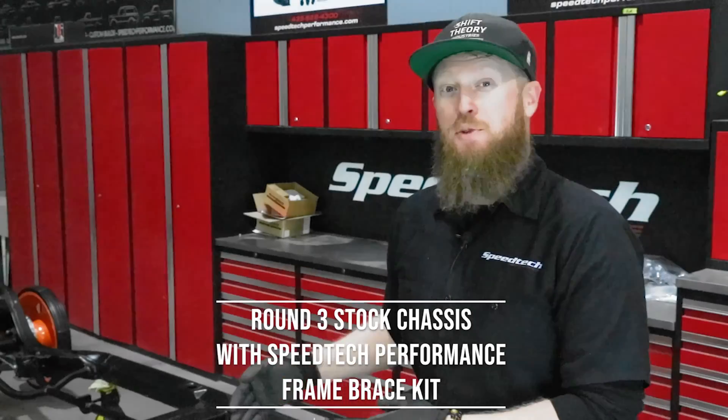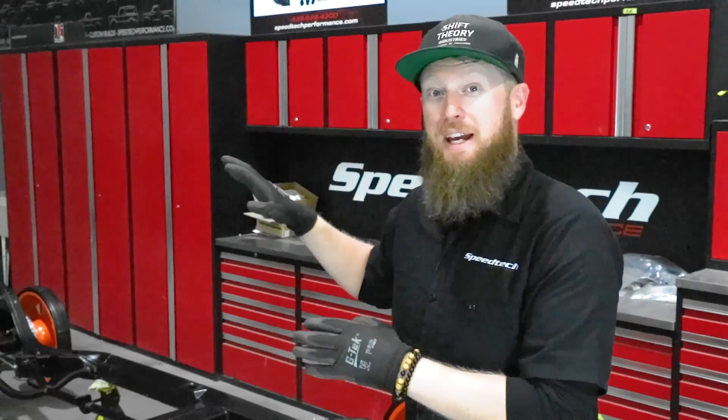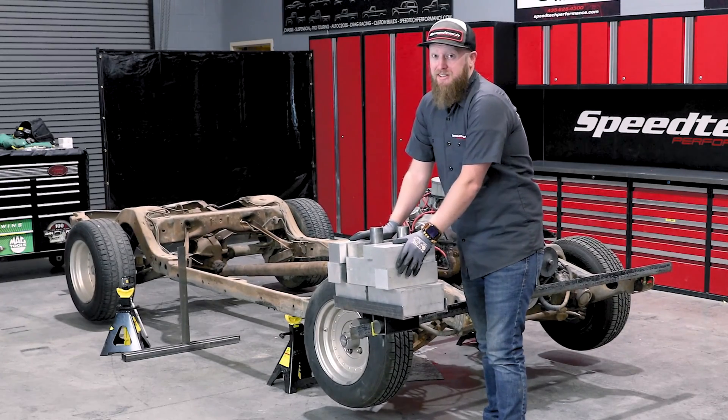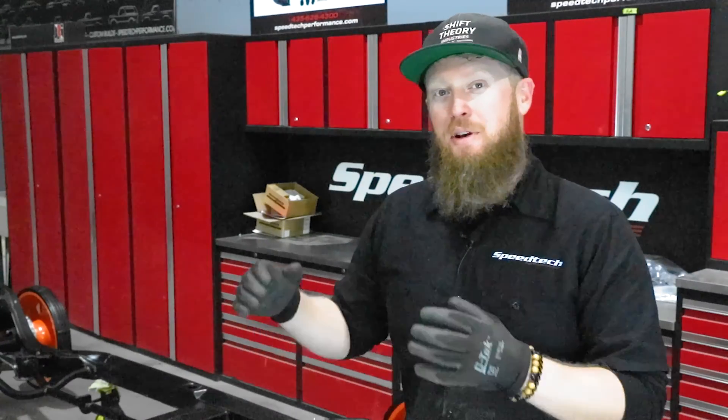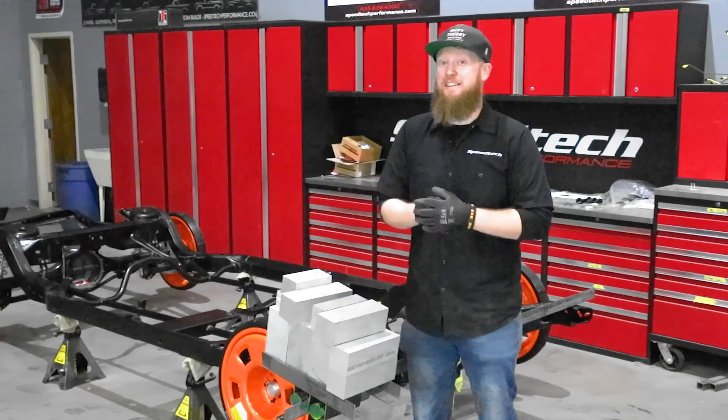Now that we have the sway bar installed, we have a complete chassis from front to back — our control arms, our four-link, our new axle and housing, and most importantly on this project, our frame brace kit. In one of the first episodes we did a science experiment because these A-body chassis are so known for having twist within the rails — our frame brace kit helps stop that. I've got all the weights gathered that we used in the first episode and we're going to put our frame brace kit to the test. We've got all the weight stacked up here in what's technically round three of this science experiment.